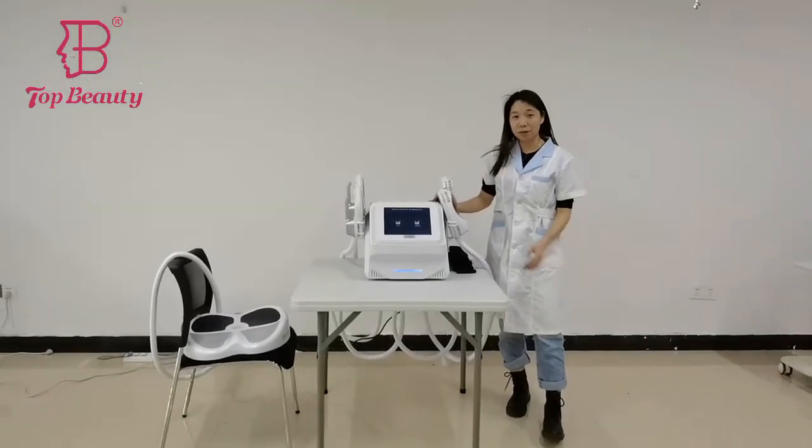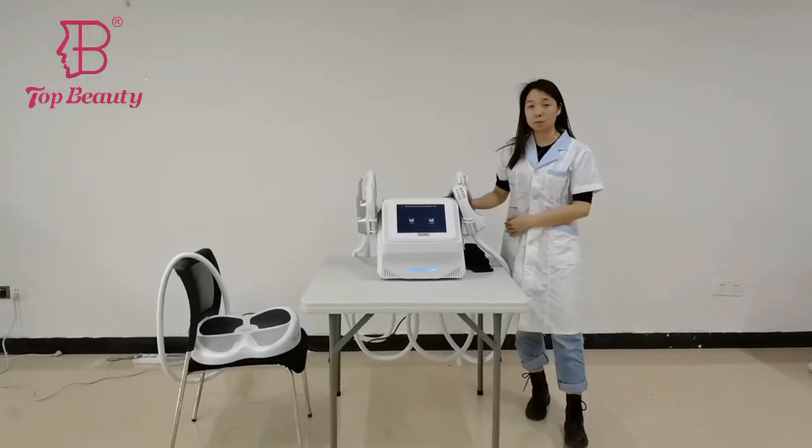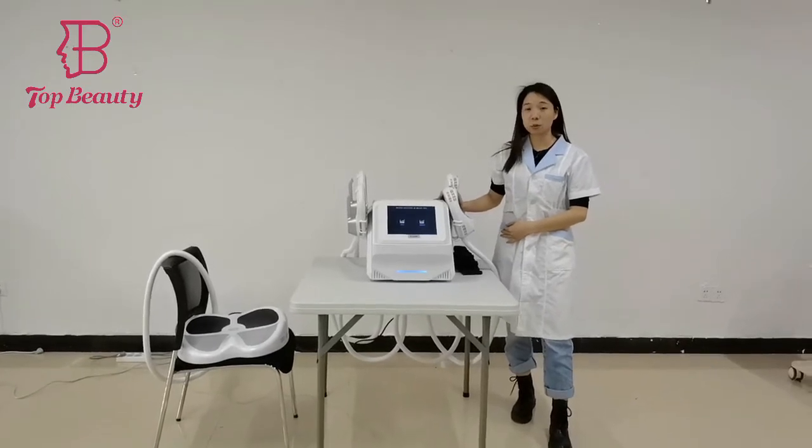Hello, this is Talk Beauty. Today, we like to introduce you guys the M-Spot body slimming and the muscle building device.